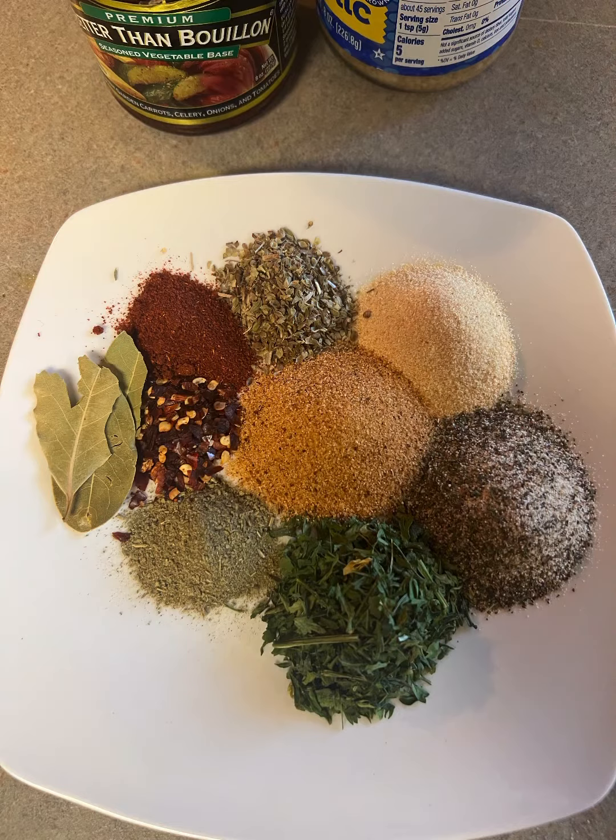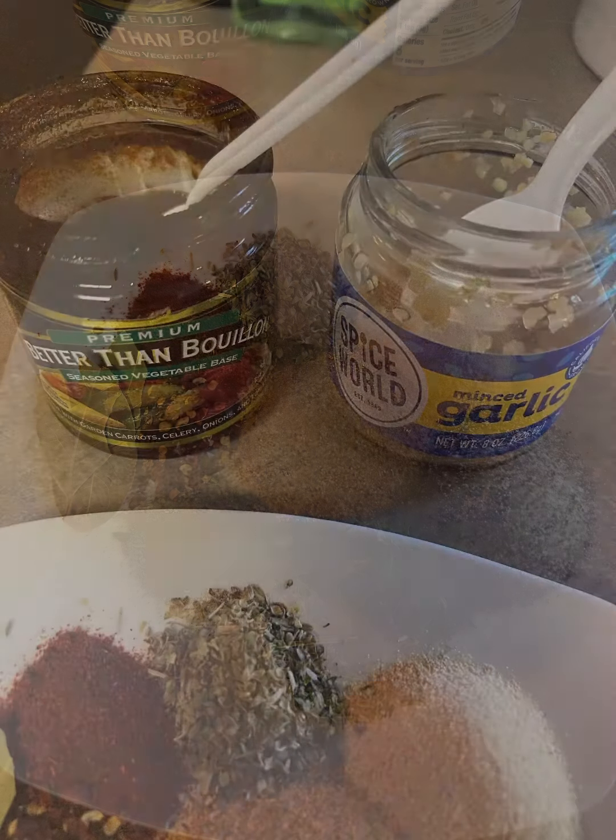So I got the seasons right here. I have them in the description — you can use whatever season you want. But look, I am trying to stay away from the sodium, the salt. So there's no salt there. But hey, check this out: that Better Than Bouillon and that mixed garlic, oh, it's going to make this broth fire.